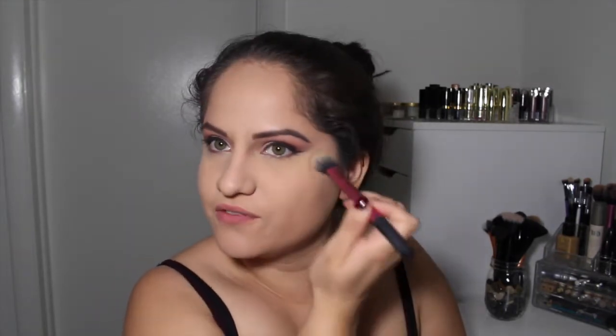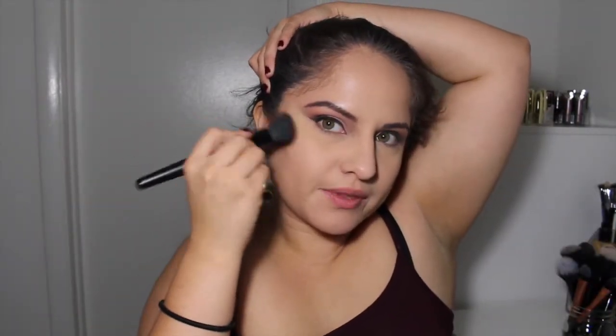Now, to set my under eye, I'm going to take my Ben Nye Banana Powder and my little e.l.f. Setting Brush. This does such a good job at setting your under eye — your face just looks flawless. I'm going to take my Hoola Bronzer and use this to contour my face with my e.l.f. Angled Blush Brush. I recently purchased this brush and I love it — it's really dense so it's good to contour and then buff out. Once you have contoured, just use the same brush and blend it upward.